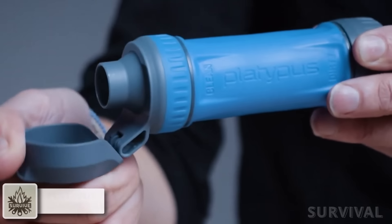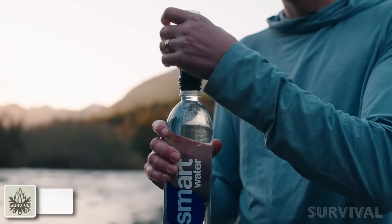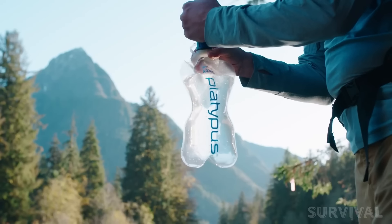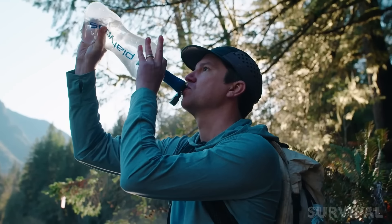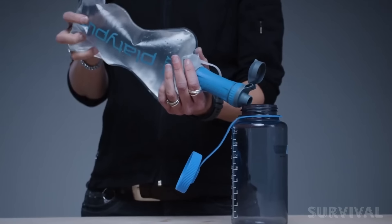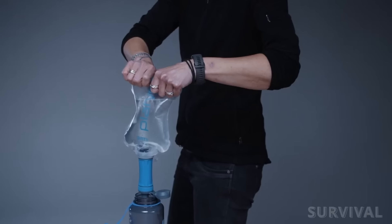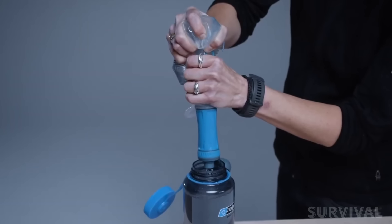The Platypus Quickdraw is a time-tested on-the-go filtration system. This lightweight option is wonderful for personal use, providing great functionality on multi-day excursions and daily adventures in the backcountry. Of the multiple Platypus systems, this one offers the fastest flow rate, filtering one liter of water in just 40 seconds.